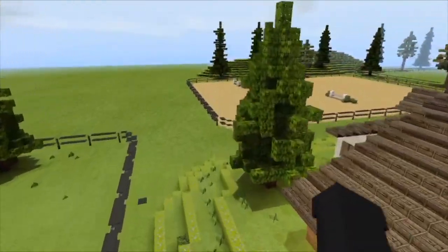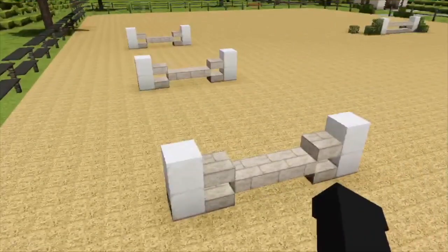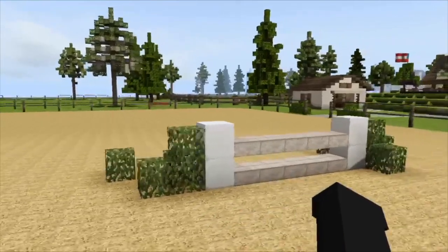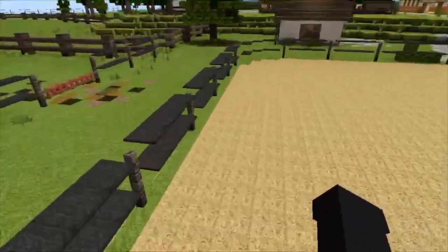Now let's head over to the outdoor arena. It's not huge, but it's still pretty good. I don't have a lot of fancy jumps in here — I just threw some together for the video. Just some little training jumps. This one's cool, though. Nothing too fancy — that's the outdoor arena.